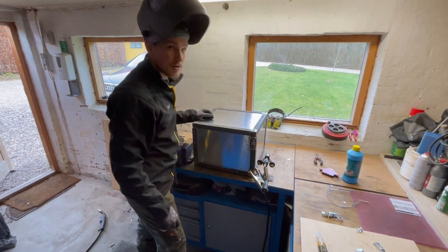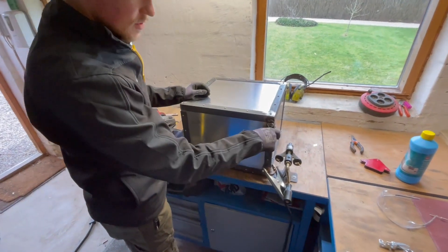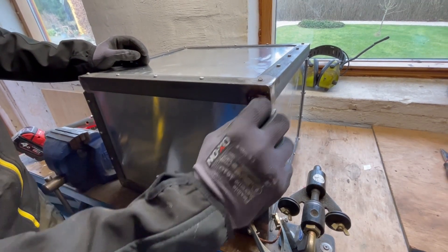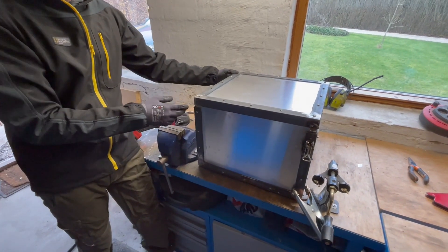This is the box that we have finished up now with all the aluminum plates. Now we are welding on the toggle clamps — here's one that we have welded on. We just need to do the same with the other ones as well.